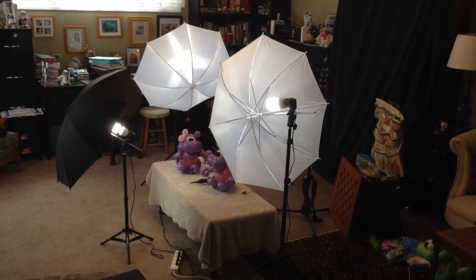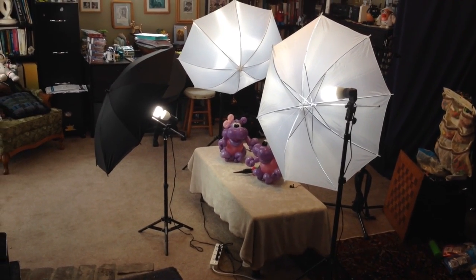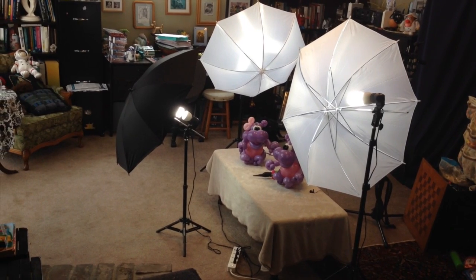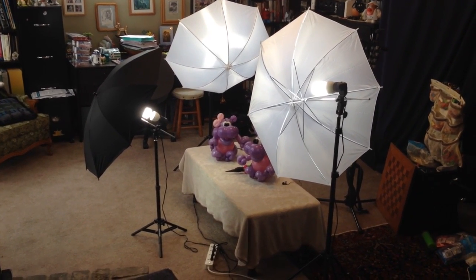All right, this is my recording setup. You can see I've got three light stands now. Those came as a kit from a company called Neewer, N-E-E-W-E-R. The kit is less than $100.